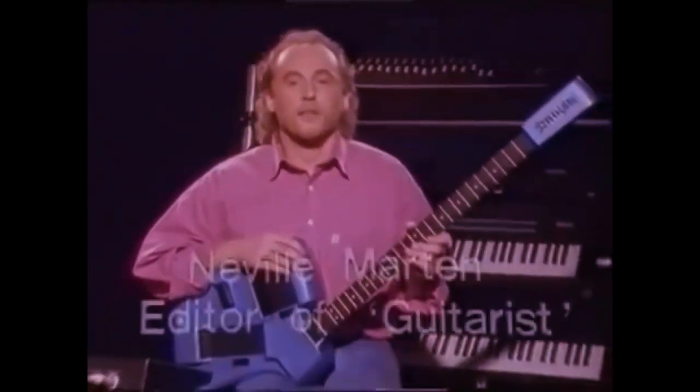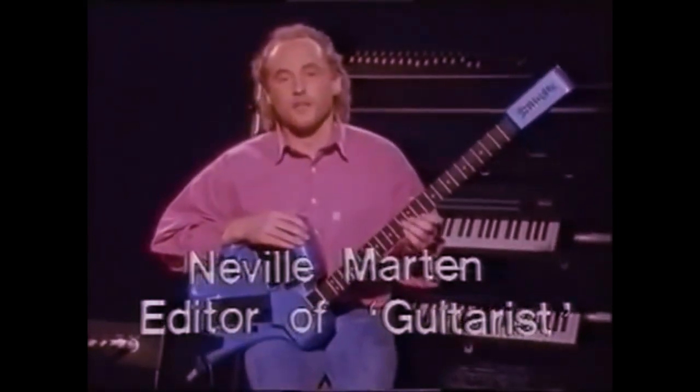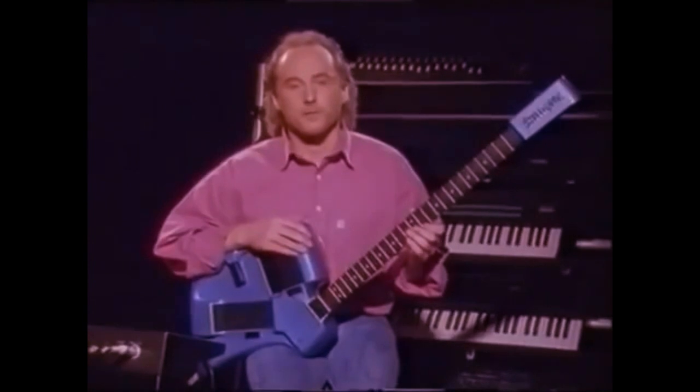Hi, my name's Neville Martin, and I've got about five minutes to show you the Sympax system. In that time, I can only hint at the power and sophistication of the instrument, but hopefully I can give you some idea of its capabilities, and more importantly, how you might be able to use the instrument.